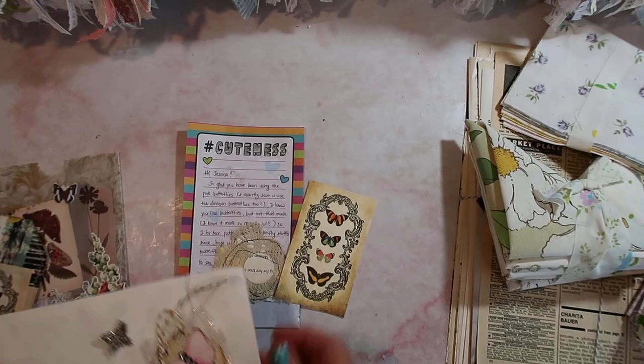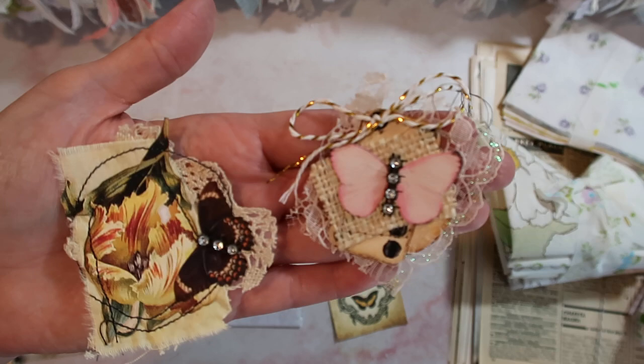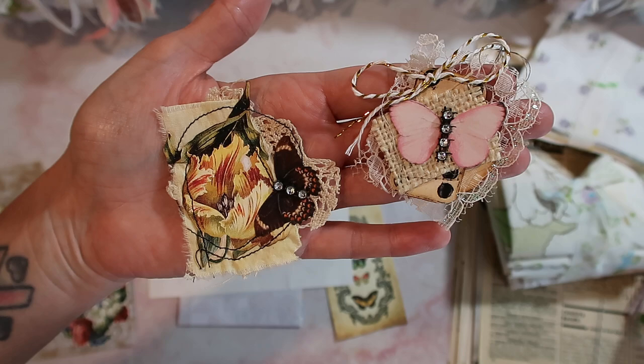On the back she made some really cute little embellishments. She had them all packaged up super sweet. And I love these — they're like little snippets, but I usually make my snippets more of a straight kind of shape. I love how these ones are circular. Something about it really changes it up.